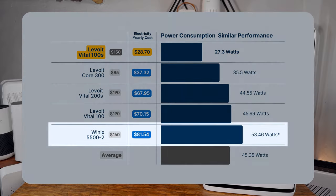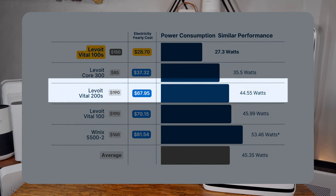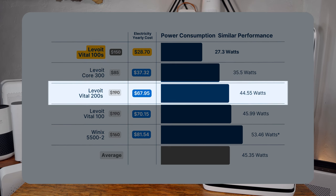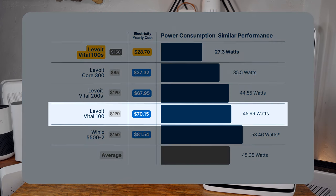This compares really favorably with other devices we've tested. The Winix 5500-2 used 53.46 watts, the older Levoit Core 300 used 35.5 watts, and the bigger Levoit Vital 200S used 44.55 watts. The improvements in efficiency are especially clear when compared to the older Levoit Vital 100, which used 45.99 watts. It's clear that Levoit has really improved the efficiency of this device.